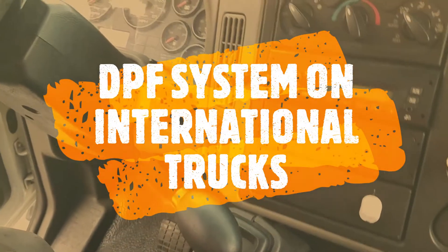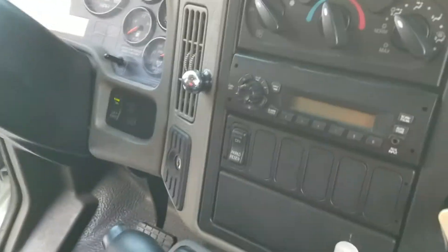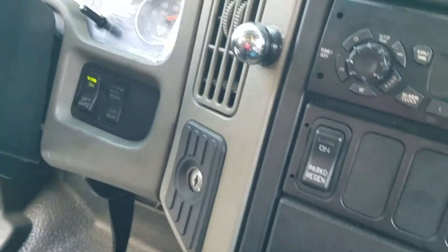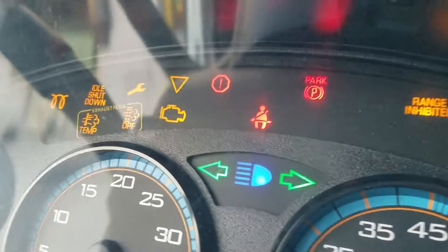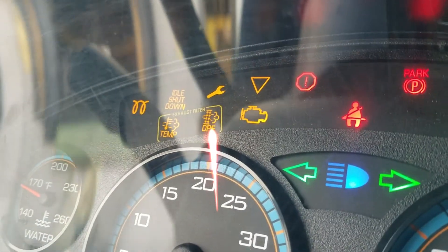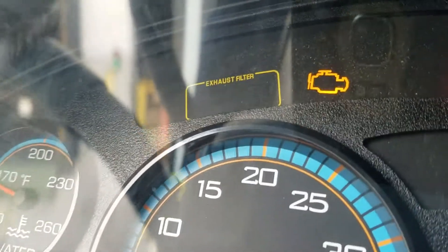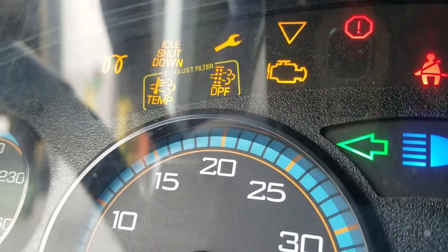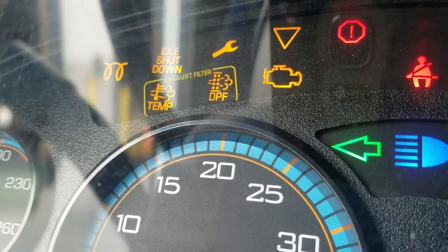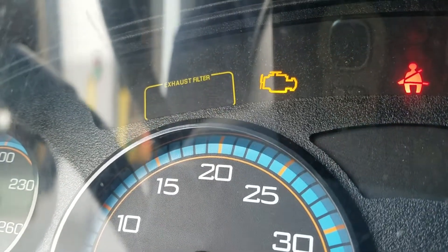Today we are going to learn how to park regenerate our particular filter on the vehicle. We have an indicator on the ignition, and here I see the DPF light — that's the ignition filter or exhaust filter. In that little yellow box we have temperature and we have DPF. If you have that light either flashing or solid yellow, you need to be concerned.